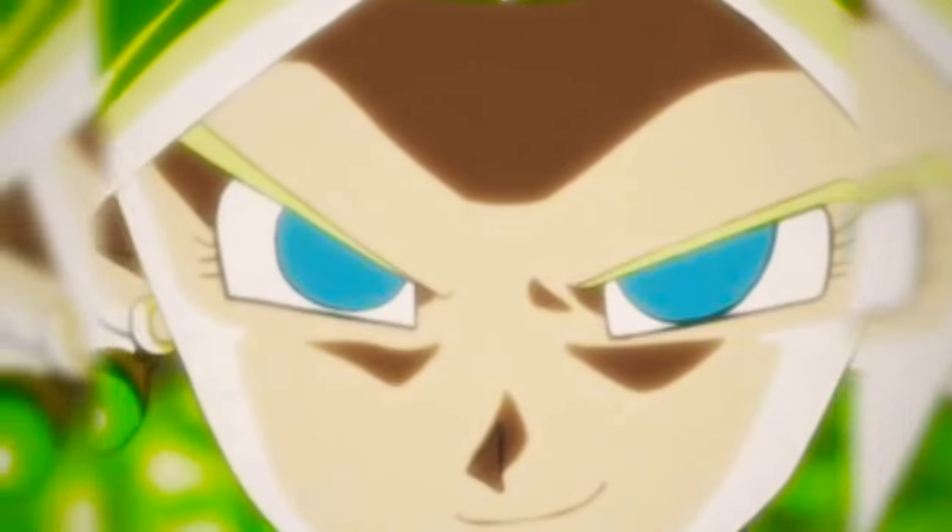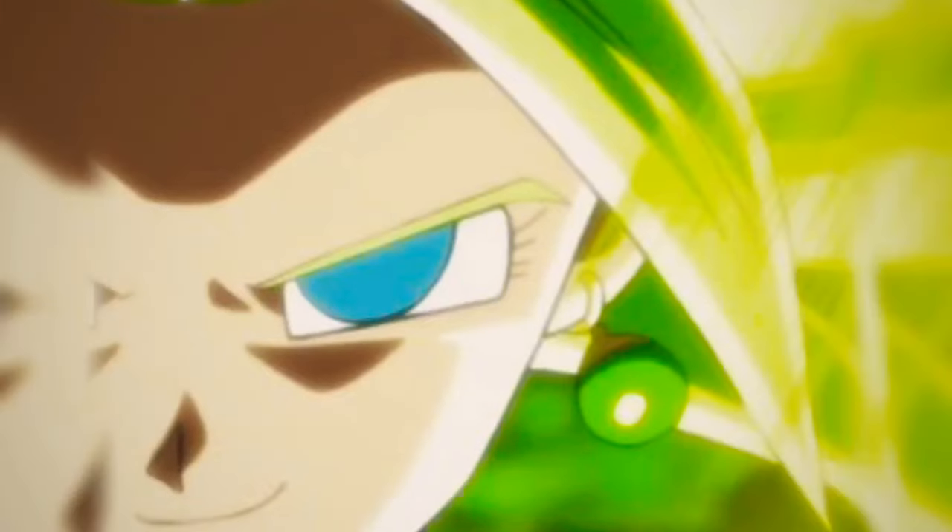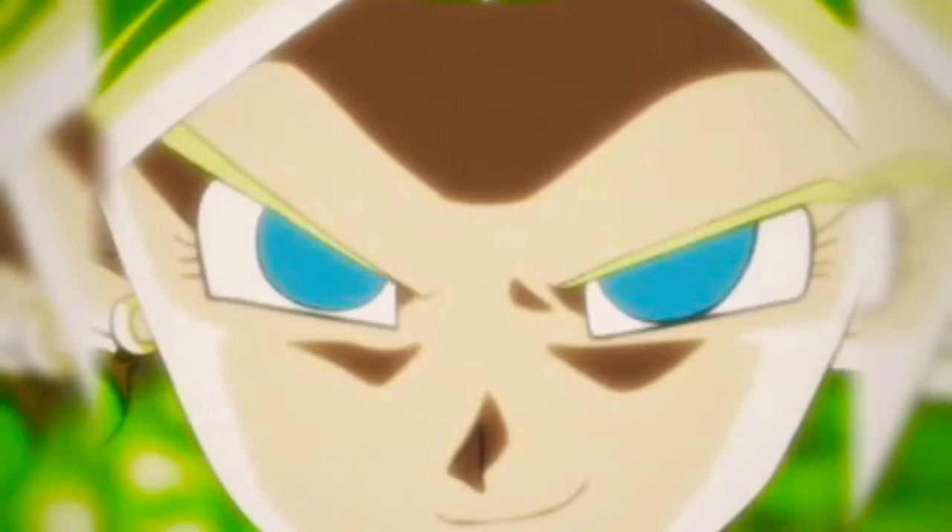Super Saiyan Burst — Kefla's Super Saiyan Burst, guys. Look at that, it looks so beautiful. Hope you guys enjoy this leaked image, it's so wonderful. Please subscribe and leave a like.